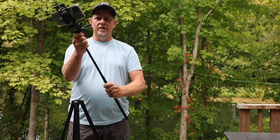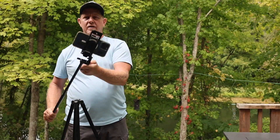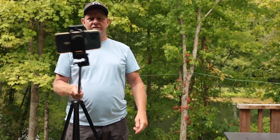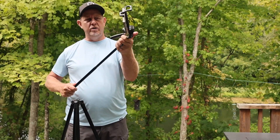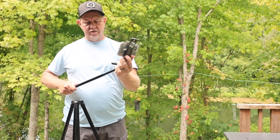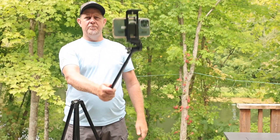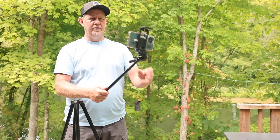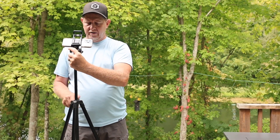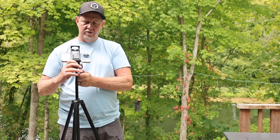When you put it into selfie stick mode, you just give it a twist and that gives it a little more reach. If you want it a little shorter, you don't want it out so far, just give it a twist back to tighten it. You can have different lengths, all the way up to that 71-inch height.